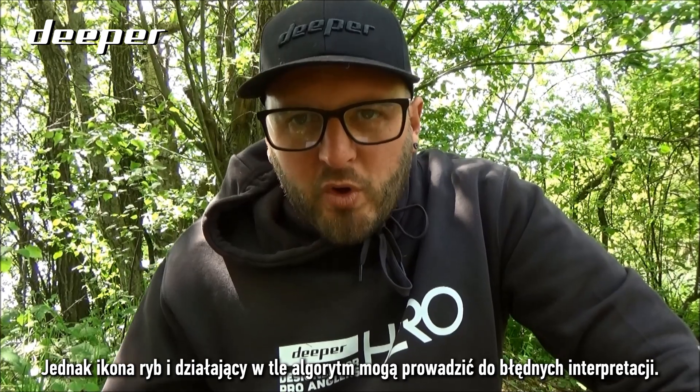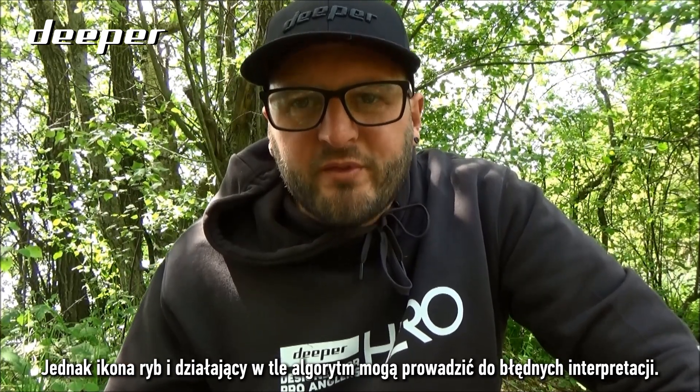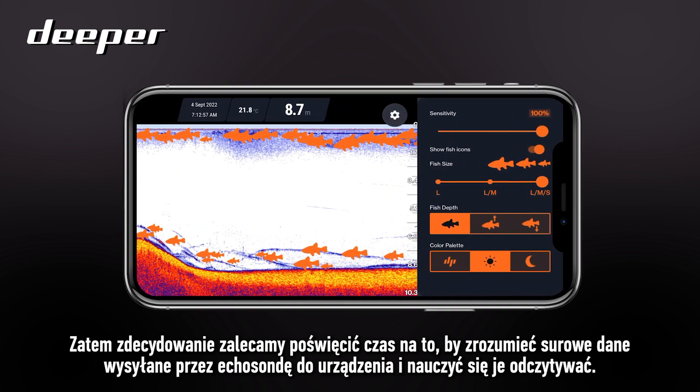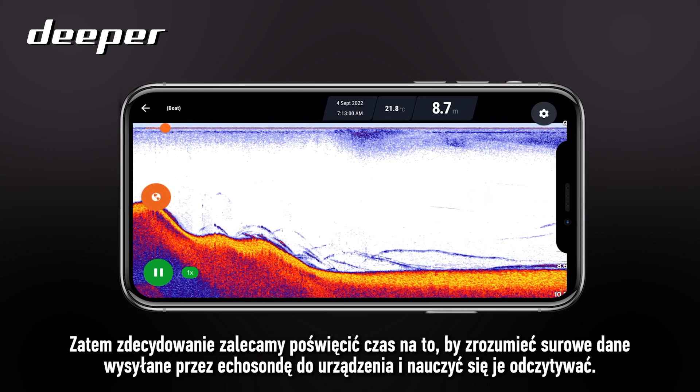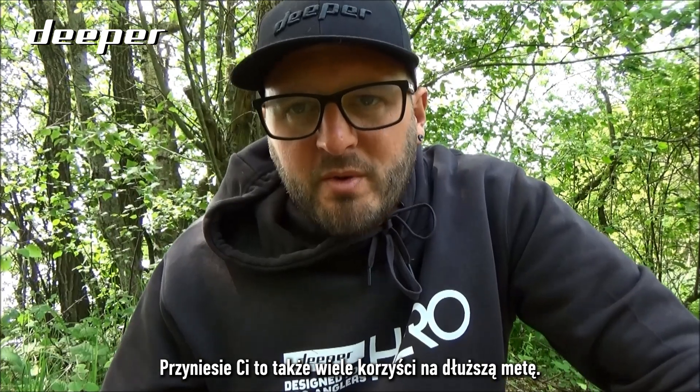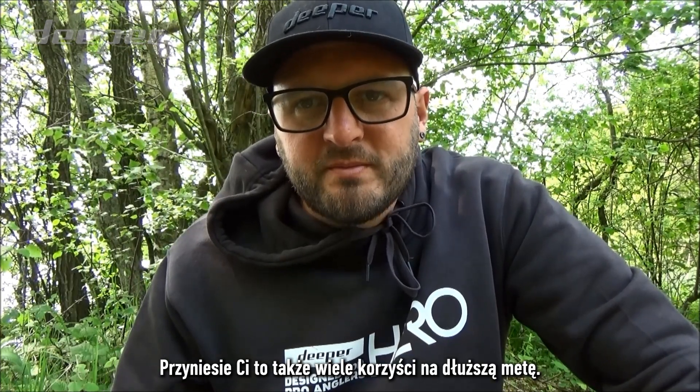The fish icon and the working algorithm does allow for misinterpretation, so we thoroughly recommend that you take the time to understand and learn the raw data that your sonar is sending back to your device. It will also be extremely beneficial in the long run.